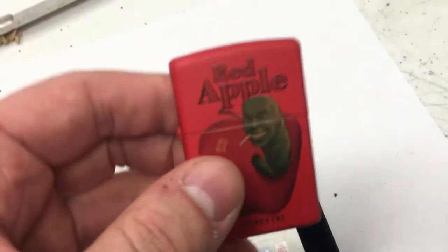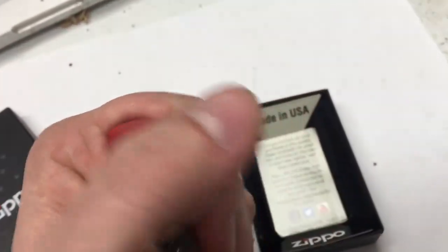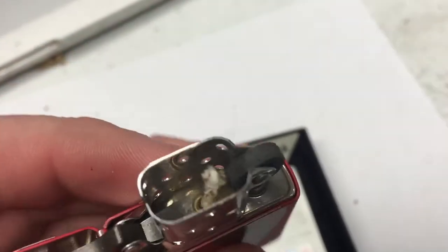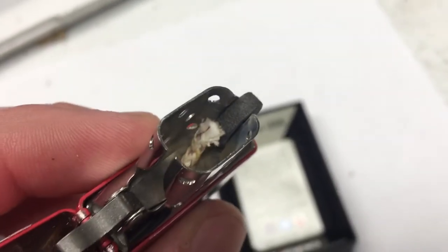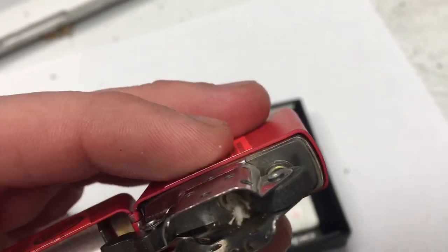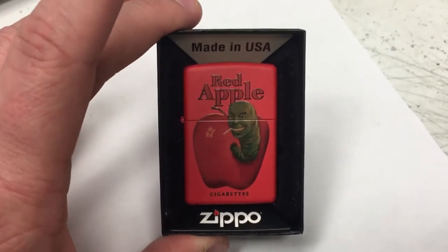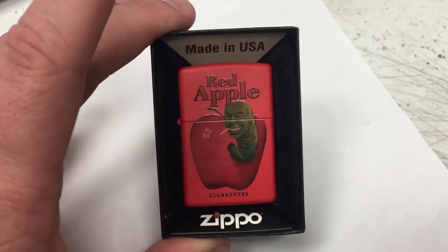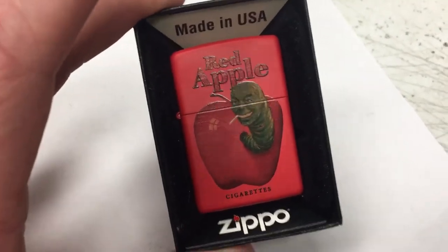This Zippo lighter has never been used. It's been opened up — I got it at a garage sale. People collect these, and as you can tell from opening it, there's no char or ash or anything in there. Just cotton, and it looks like maybe more cotton or some sort of metal filament. It's in pretty good shape. They sell this specific Red Apple version with a silver back, just printed on the silver, and yellow too. This is the red one.